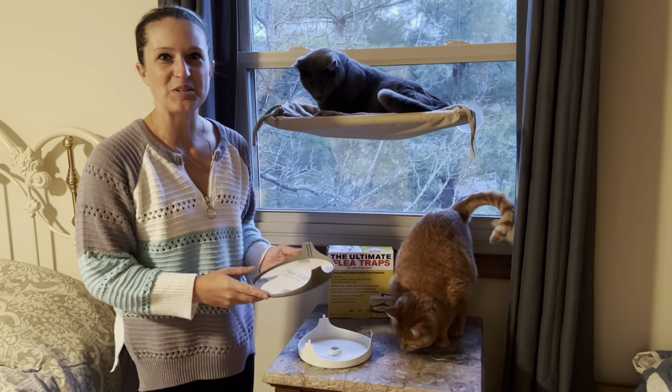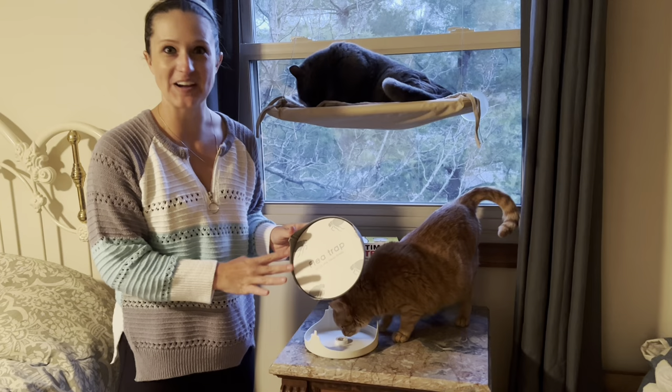Hey guys, in this video we will be checking out my new ultimate flea trap. Installation is going to be very easy. You want to remove the sticky part on the bottom of the trap, so we're just going to peel this off.